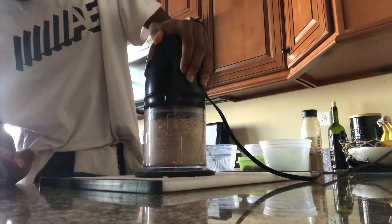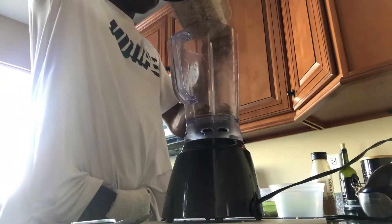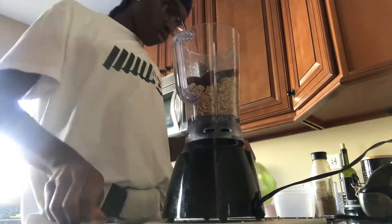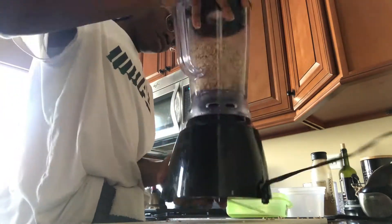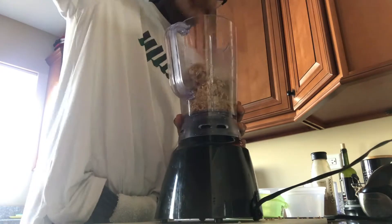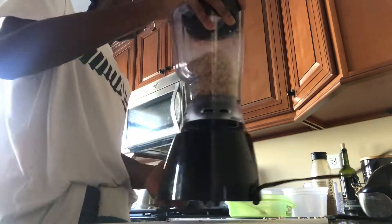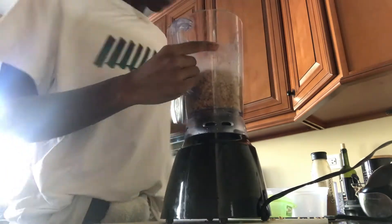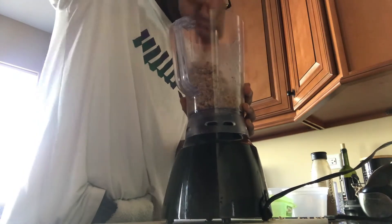I quickly realized that my food processor is much too small for this job, so I went ahead and got a blender and added the rest of my dates. Just mix it in a little bit, then pulse it till it's all combined and sticking together. The struggle is real, but we're making it work with what we got and it's gonna taste delicious regardless.